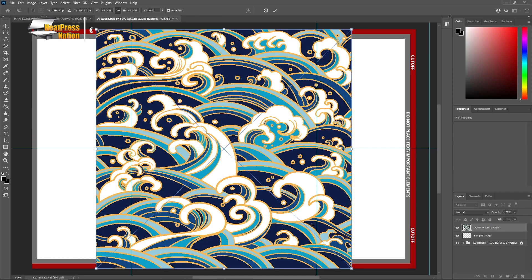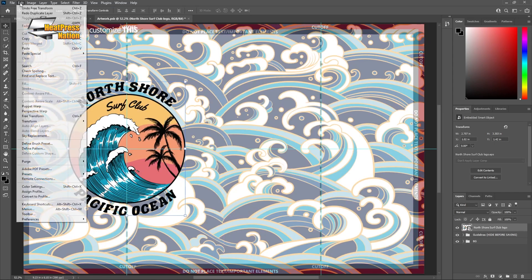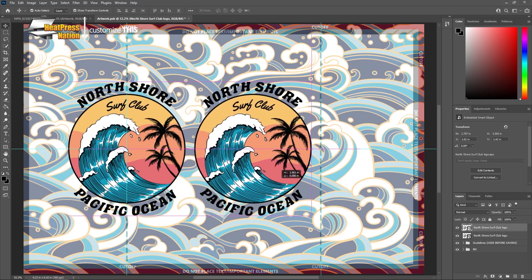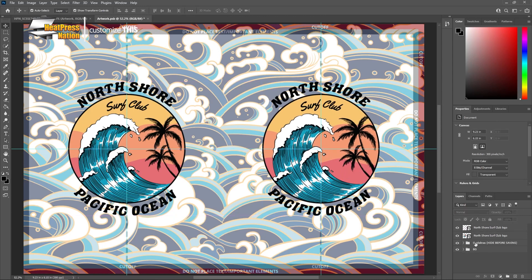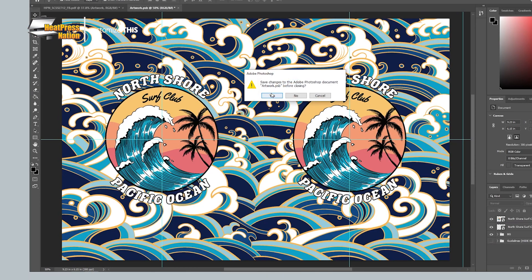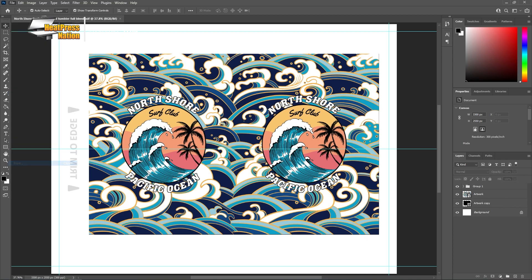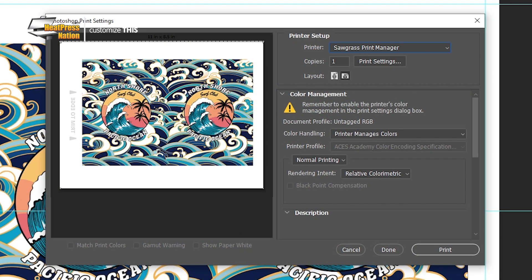If you're using Adobe Photoshop in particular, bringing your designs onto it is as simple as importing your images and graphics onto a smart object layer. You'll find plenty of hideable guidelines to refer to inside the template, which should help make scaling down and positioning your design elements easier than ever. As soon as your design is ready, you may print it through your sublimation printer. For Sawgrass printers, send it to Sawgrass Print Manager and use these settings.